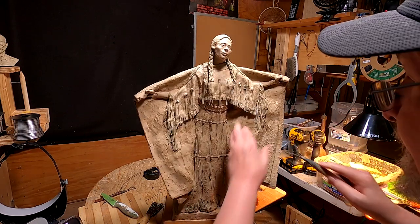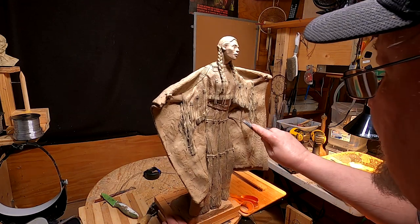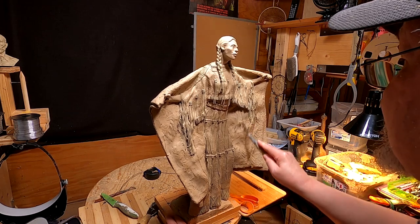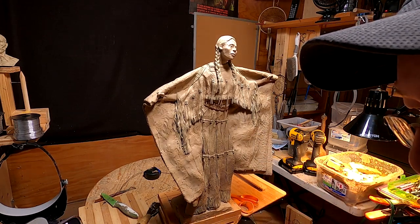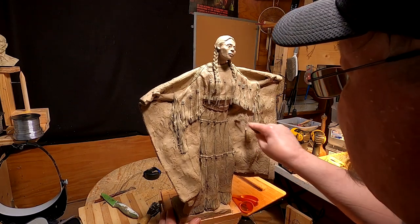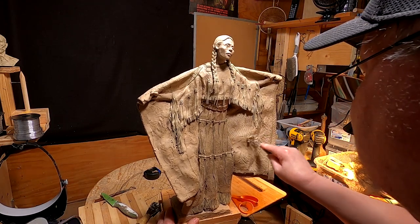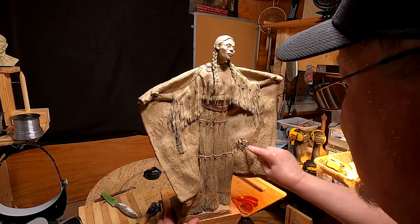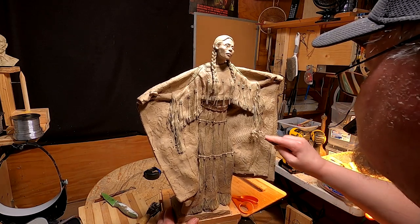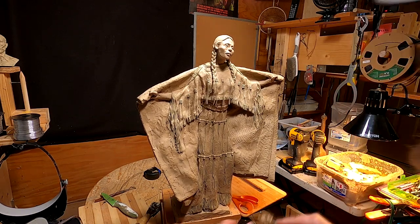I'm going to be continuing my work on the robe and I'm going to be texturing it today. It's going to be texturing the robe and then adding the stripe on the bottom of the blanket. I did some research on Hudson Bay blankets and how they were sold and all that stuff. I'll discuss that as we go on through the day.